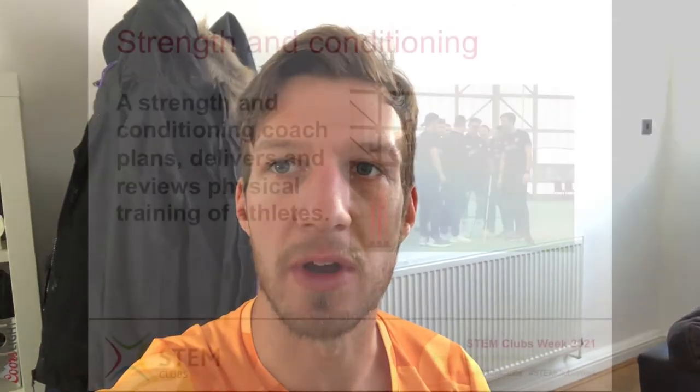Hi guys, my name is Jonathan Norris and I'm the lead S&C coach at Derbyshire County Cricket Club. I'm going to talk to you a little bit today about the things that I do in my job and how I got here.